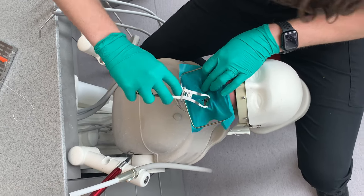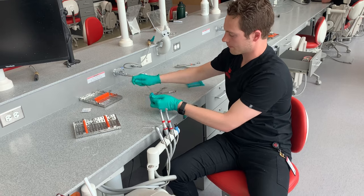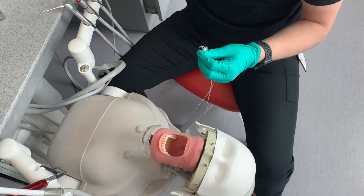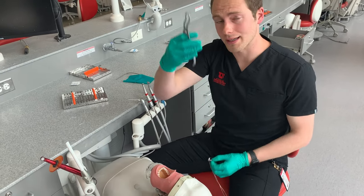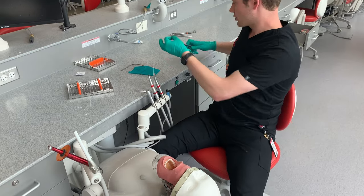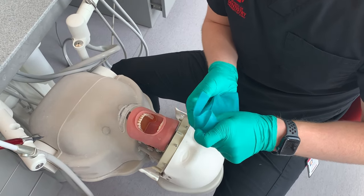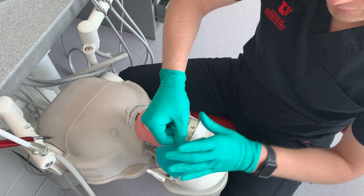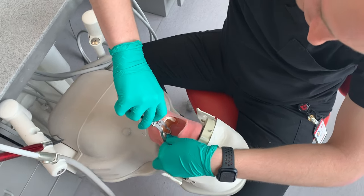The second option is to take our rubber dam off the frame and place it on without the frame. The reason this is beneficial is that sometimes when you're working on the most distal tooth, the ramus will get in the way and hit right there and you simply can't stretch it behind that. So what we're going to do is take our rubber dam, put the arch through, reflect that — now we have this placed on the tooth.